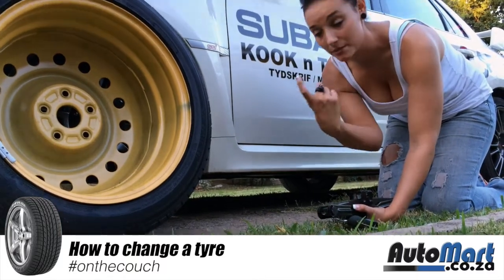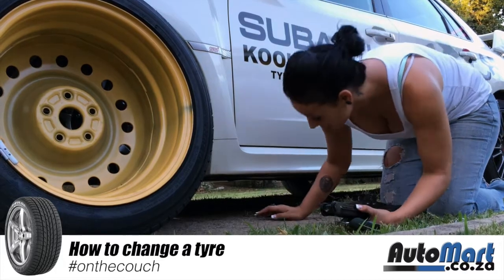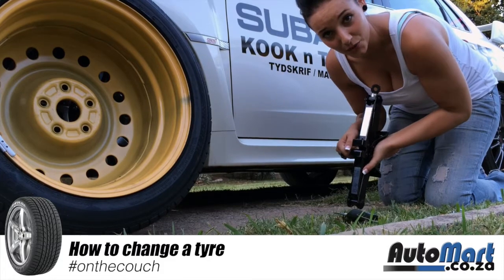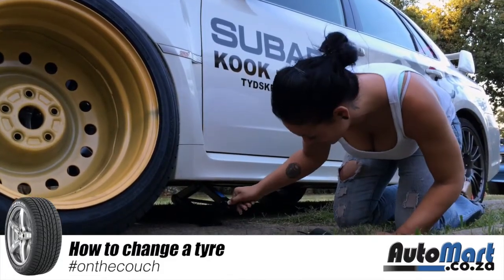Older cars have a crossbeam underneath where you can see where your jack point is. Newer cars have a lip that the jack will fit into. Make sure the jack fits correctly in the jack point, otherwise the jack could slip and damage your vehicle body. Crank the jack up by hand until you feel it is firm against the vehicle before you start using the handle.